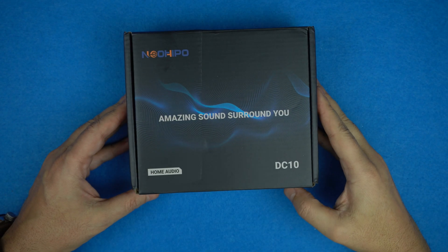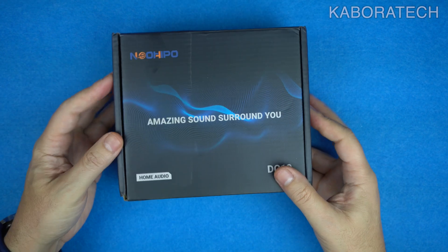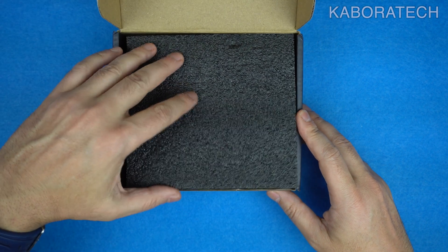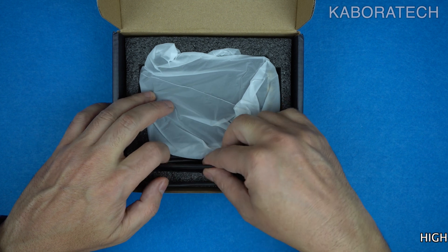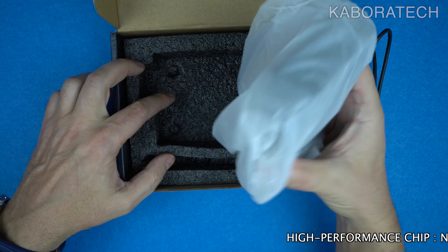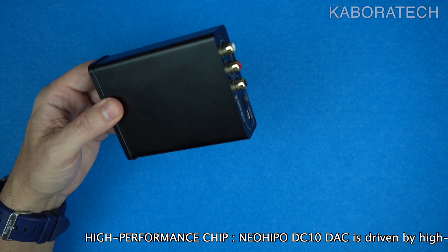Hello YouTube, welcome to my channel. In this video I'm going to review the Neo Hippo DAC model DC10. First I will try to explain what is a DAC and why you need one, and then I will talk about the device itself and the specs, which will be passing through the screen. If you have questions about what you've been told, you can leave them in the comments and I will try to reply to everybody.